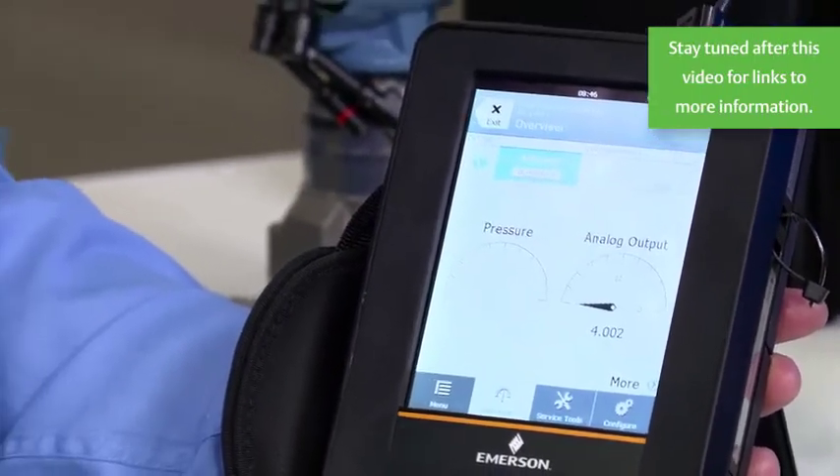And there it is — power the loop by the brand new AMS Trex device communicator. To get more information, visit our website at emerson.com/Trex, T-R-E-X. Thank you.